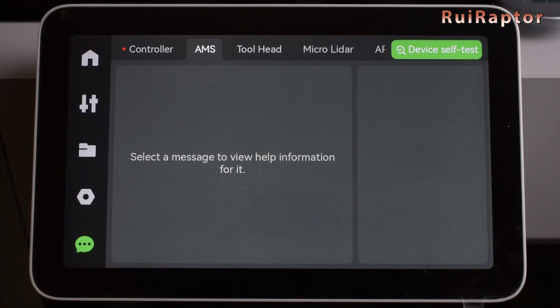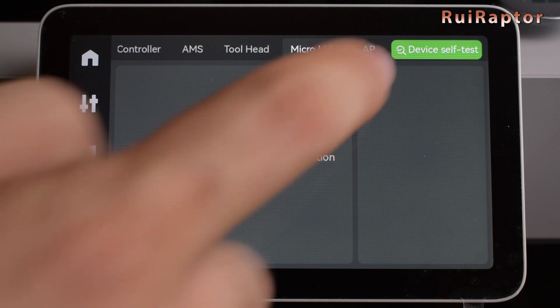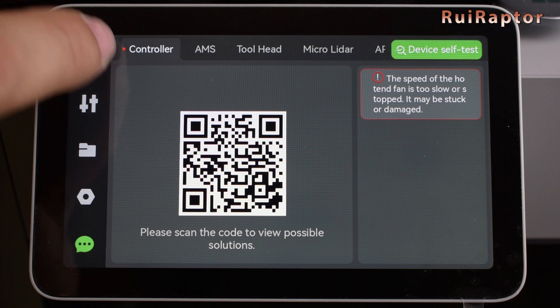The other modules are the AMS, the toolhead, the LiDAR sensor, and the application processor, which is responsible for running all sorts of applications such as network, interaction, update, and so on. The device self-test button will run a few tests on these modules and check if everything is working correctly.